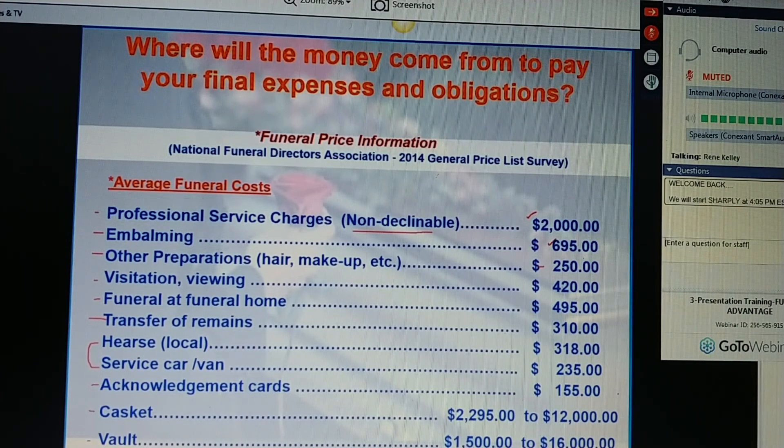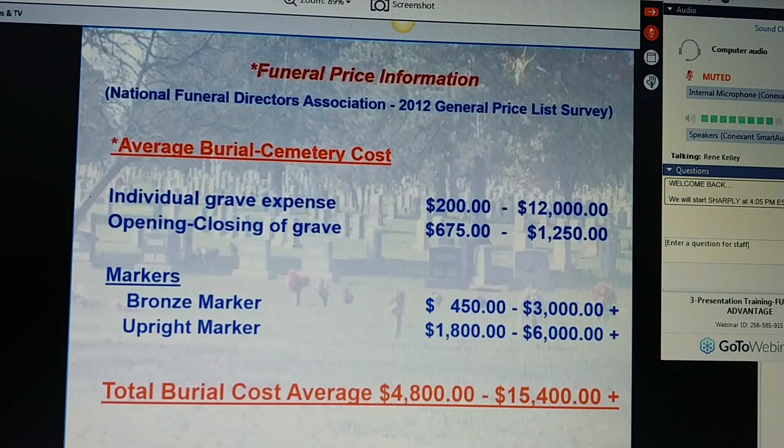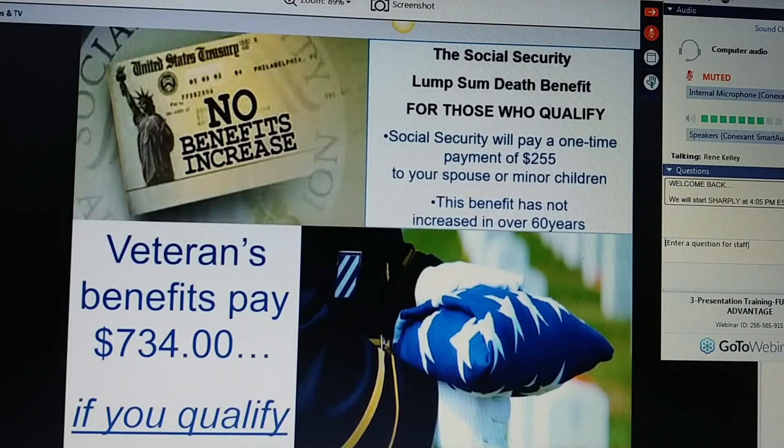And markers — Ms. Jones, a marker to note your time here on Earth. A typical rectangular marker runs anywhere from $450 to $3,000. Any type of upright structure can run anywhere from $1,800 to $6,000. So it's really easy to see how your total burial cost could be anywhere from $4,800 to $15,000. And Ms. Jones, Social Security's benefit hasn't changed in over 60 years — they still only pay a one-time payment of $255, and it goes to the spouse or the minor child.